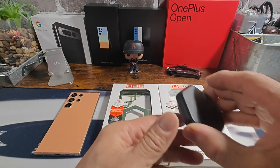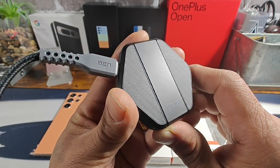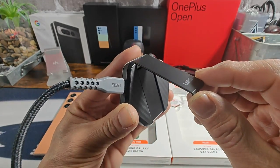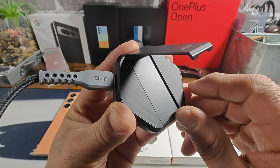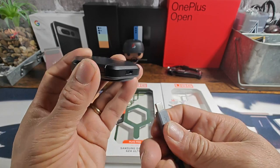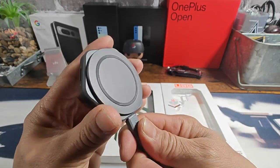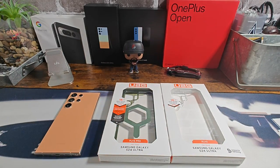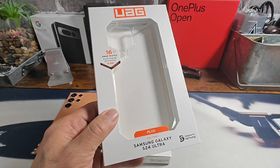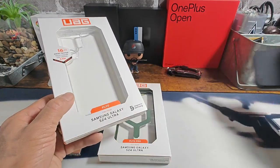The other product we're going to be using in this review is this little guy here — the UAG wireless charging pad with stand. The stand part is metal, which is really cool. It's got a carbon fiber inlay design, looks like a little hockey puck. You've got a USB Type-C charging port and a USB Type-C to Type-C four-foot-long cable. We'll be testing that out later in the video with the Plyo Pro, and the regular Plyo clear case we'll test on Samsung's wireless charging pad.